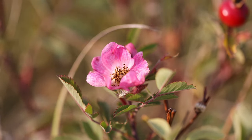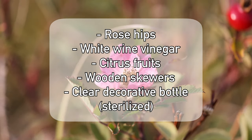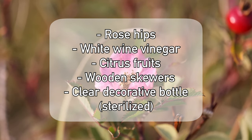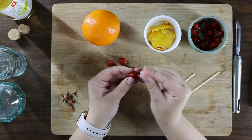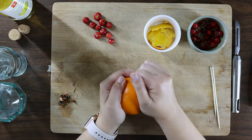To the Batcave! You will need rose hips, white wine vinegar, citrus fruits, wooden skewers, and a clear decorative bottle that's been sterilized. First, give the rose hips a bit of acupuncture so the goodness leaks out.